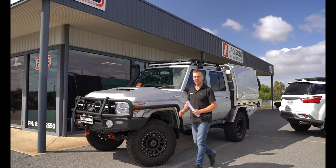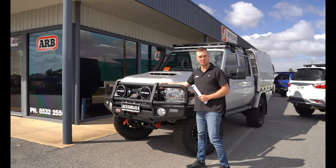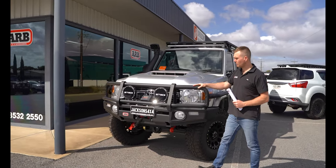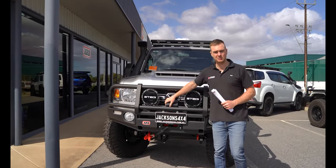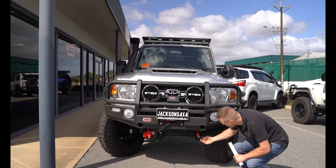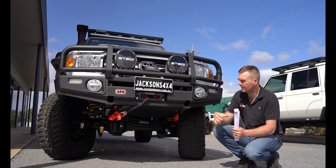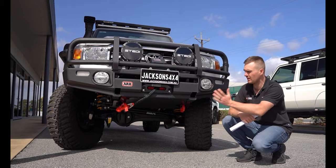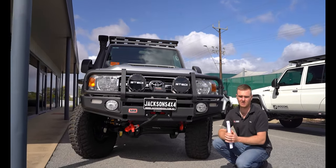We started up the front with the ARB large tube deluxe bar in the matte black finish, which looks really good against the silver. We've got the Stedi Type-X Pro driving lights, the Carbon 12,000 pound winch, the ARB rated recovery point, and the ARB protection plate. The protection plate gives us really good protection against the radiator to make sure we don't get any sticks and stones in there, and also keeps the grass seeds out as well.